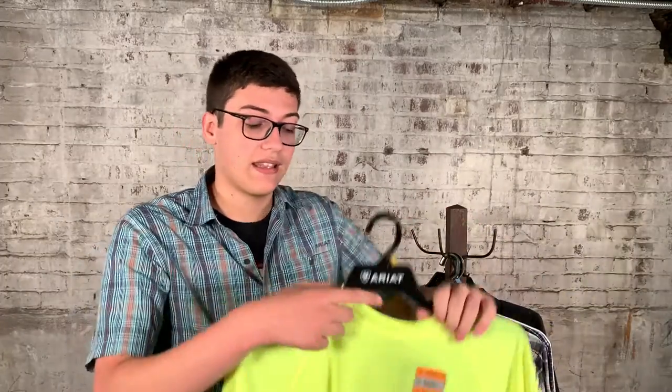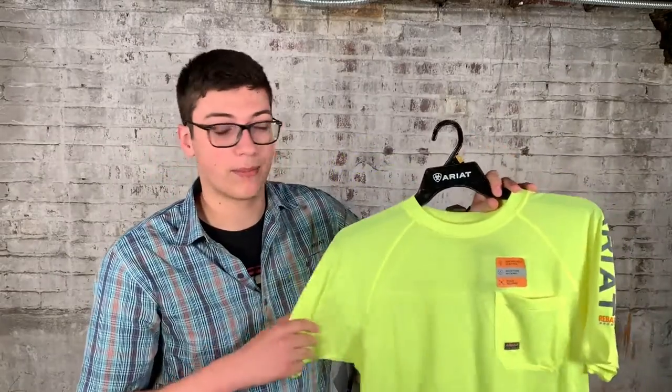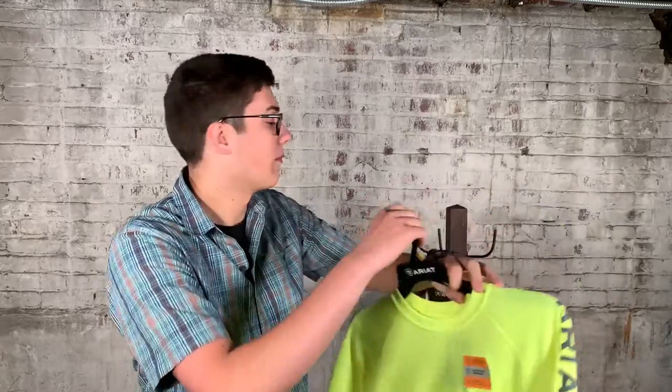Even the new Heat Fighter shirt — so if that's still a little heavy for you on the job site, these are going to be real lightweight and breathable. They still have the pen pocket, which I'm a fan of. So lightweight, breathable, and you've got to love a good pocket tee.